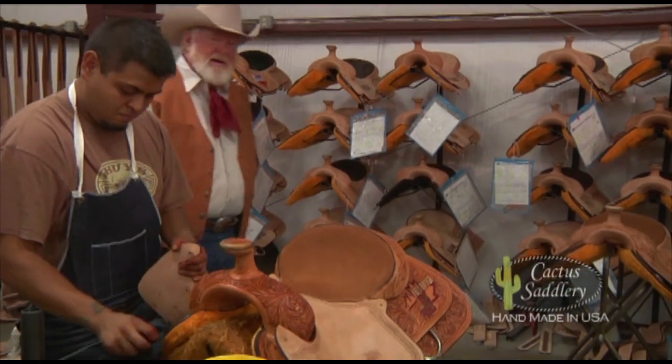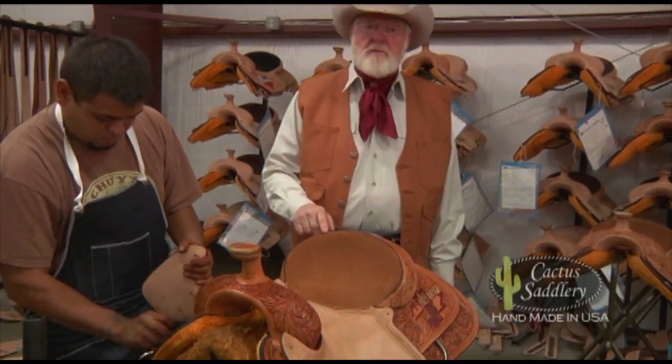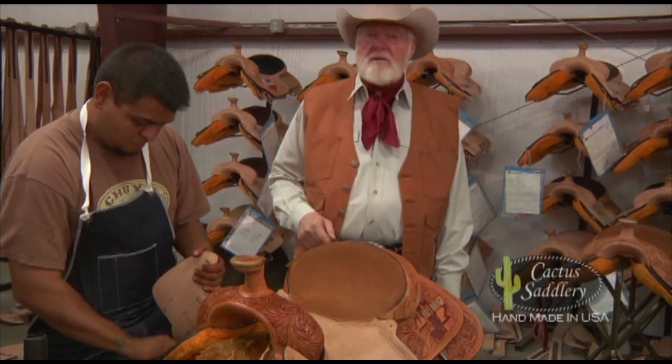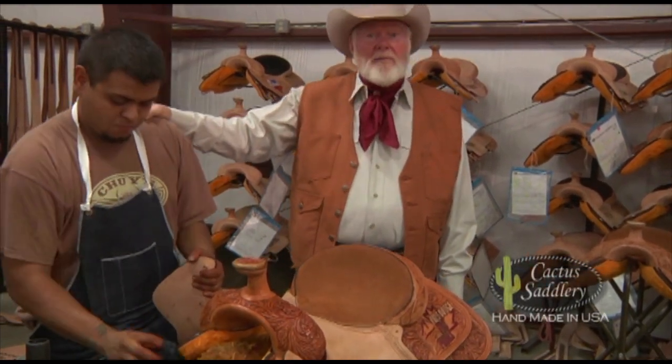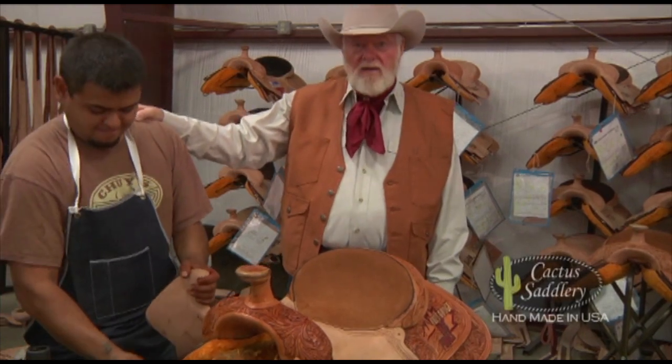The saddle is oiled or antiqued. Not only does Cactus use the finest materials available and the craftsmanship is exquisite, but Danny — like everybody else in this shop — takes extra pride in the job he's doing on this handmade saddle.